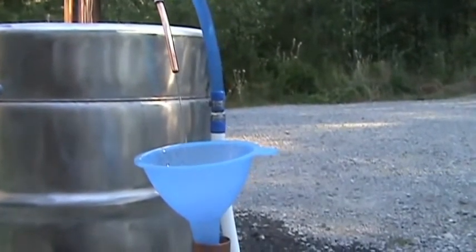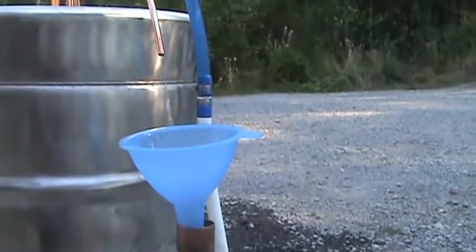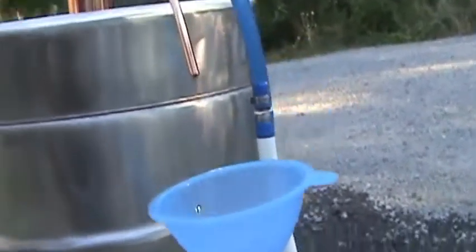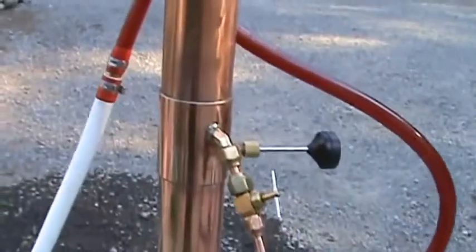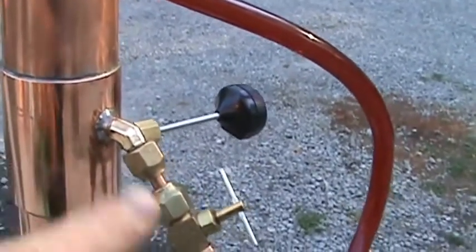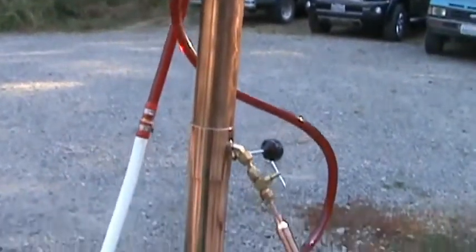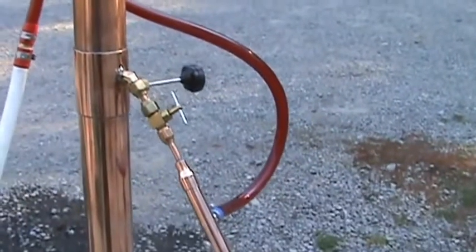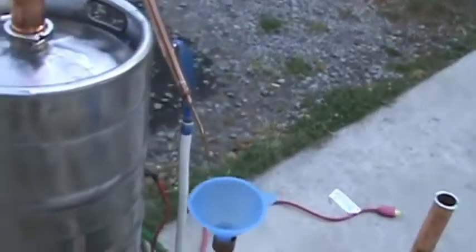I've pushed it as far as it can be pushed, but it goes to show you when you push this thing, it definitely does produce. This is a stripping run and we're catching everything — everything that's coming up the tower, condensing through the dividing train, and coming straight out. You can push three gallons of product through a two-inch still. The ABV won't be high — it'll be fairly low — but that's great for a stripping run.